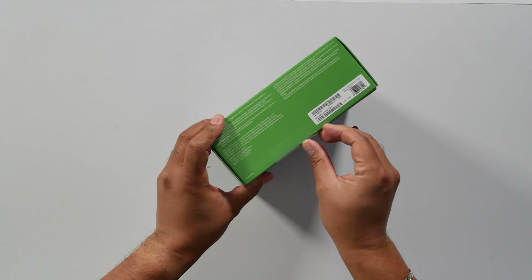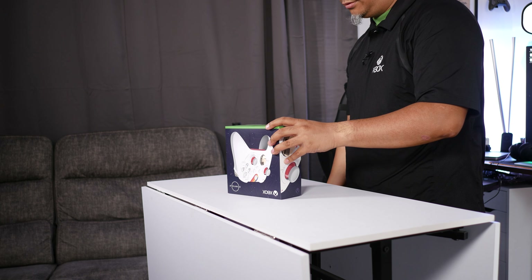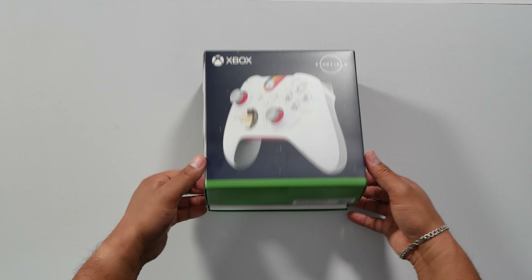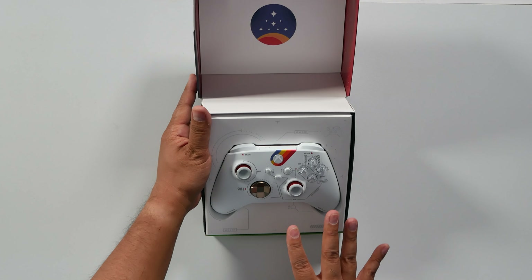Once again, one of the best controller unboxings, because Xbox makes this super accessible, friendly, easy — simple sticker. So we've got the controller here.